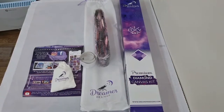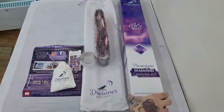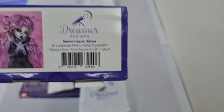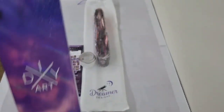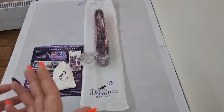Hey guys, it's me. I have an unboxing from Dreamers Designs and I've laid it all out because it does take a while for the canvas to unravel itself. We have 'Never Leave' by Curtis — sometimes I can say it, sometimes I can't. This one is a round and it is a 60 by 80. Dreamers Designs are bringing newer canvases, newer toolkits, newer canvas feels, and better drills, I hope.